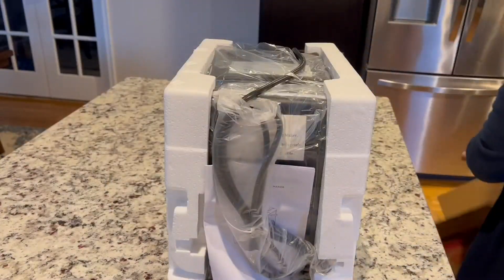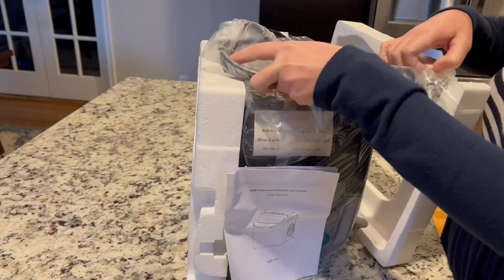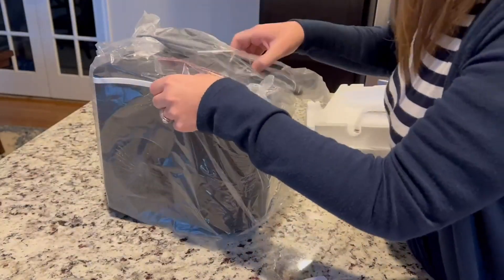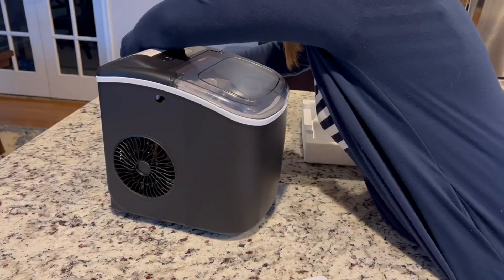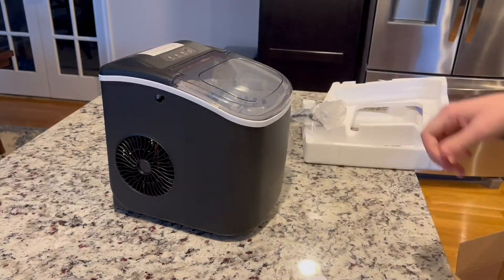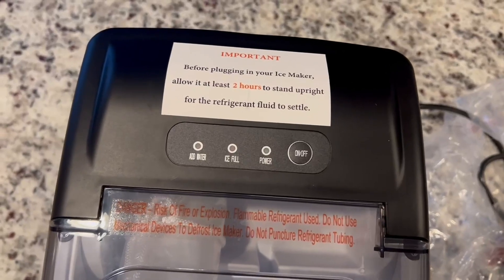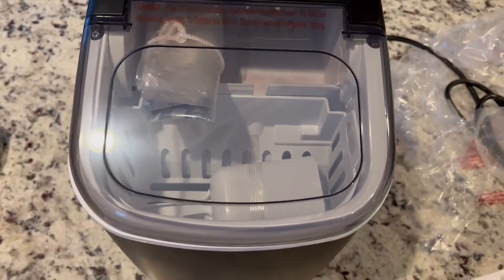This is how it comes out of the box — it was upright on my counter. I'm turning it now and I'm going to let it sit for two hours upright like this before I plug it in. As you can see, it says to make sure you leave it sitting upright for two hours to let the refrigerant settle, so it's very clear that that is needed.